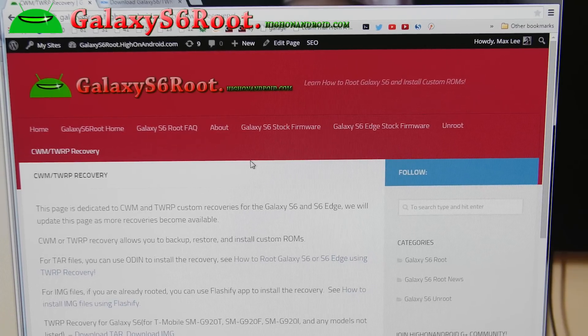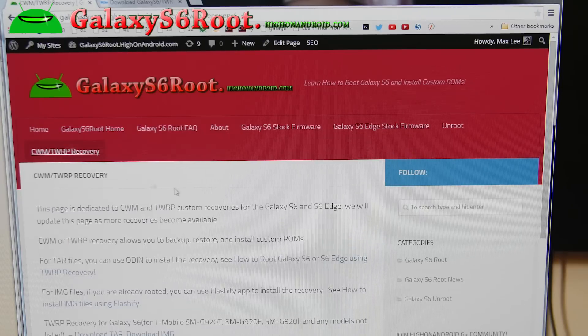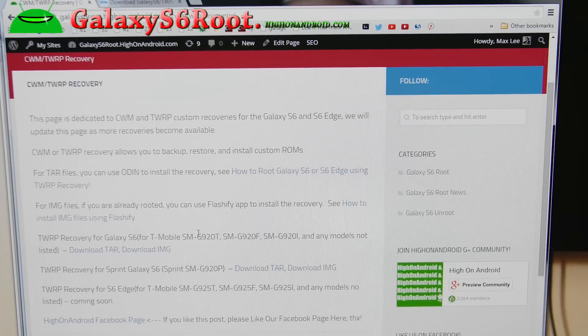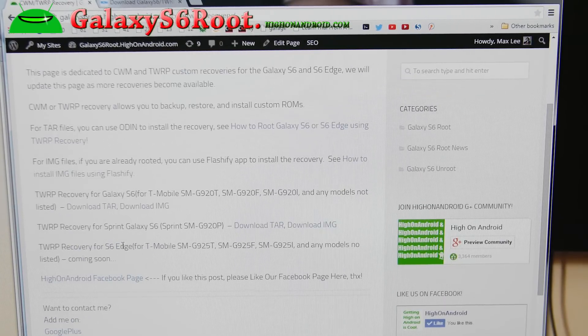Go to my site galaxys6root.highonandroid.com, click on the TWRP Recovery menu, and you'll see all the ClockworkMod or TWRP Recovery files listed. For this root method we're going to use TWRP Recovery — that's the one I recommend. Go ahead and download the TWRP Recovery for Galaxy S6 or S6 Edge. The S6 Edge version is not available at the time of this video, but if it's available by the time you see it, you'll be able to download it there. Download the TAR version.